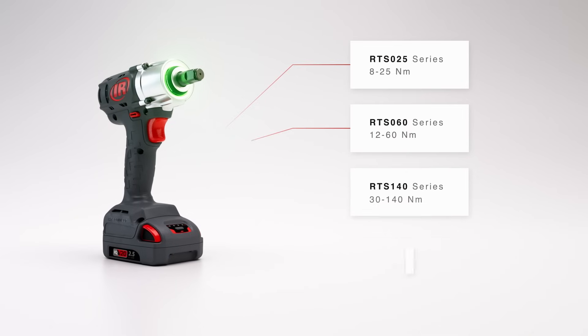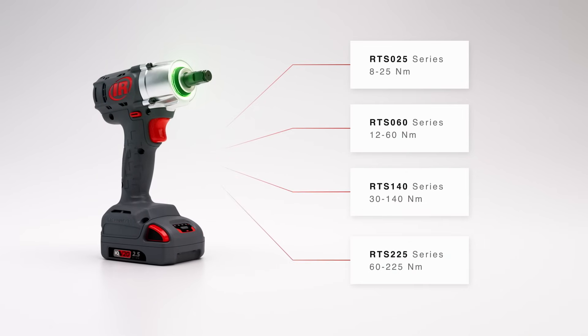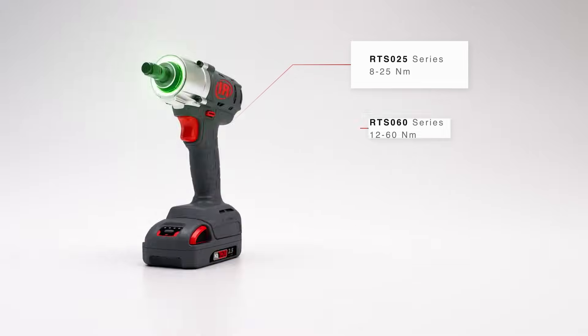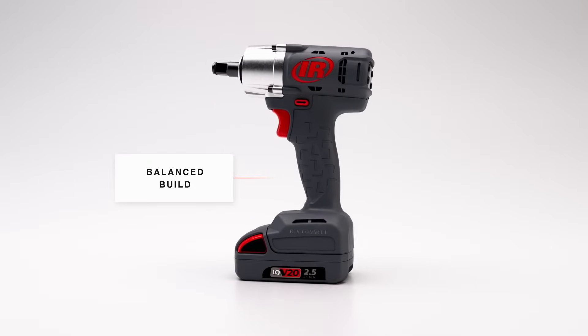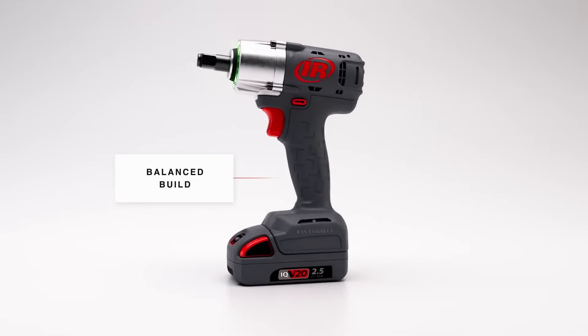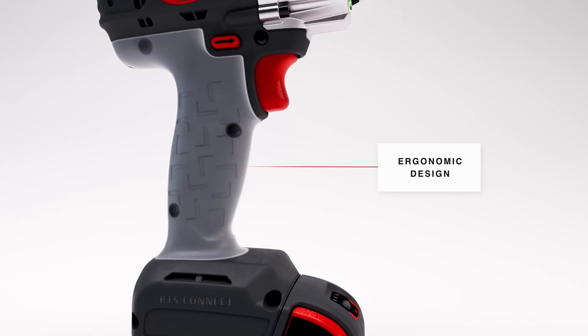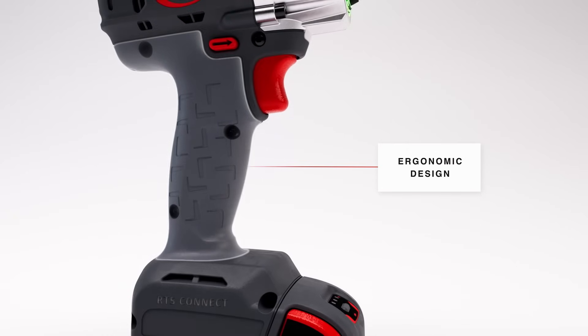The RTS is available in four unique torque ranges, supplying the tightening power you need anywhere in the assembly environment. The RTS has a balanced build that makes the tool difficult to knock over. Plus, its lightweight, ergonomic design provides ideal comfort for operators in continuous production environments.